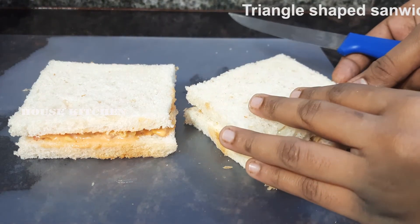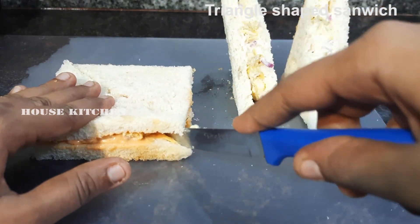We cut this sandwich. Cut it in a triangle shape.